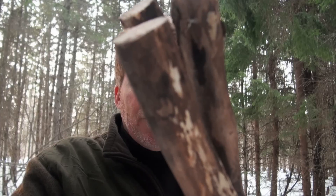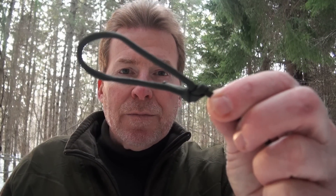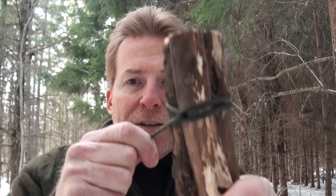Try and find three dead dry straight branches that are a little thicker than your thumb and a little taller than your waist — that's what I've done here. Then take a section of paracord about three feet long, tie a loop in the end of it, run the other end of that line through the loop, put it around the wood, and secure it tight.